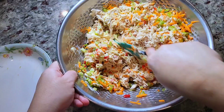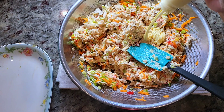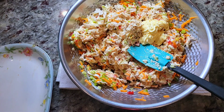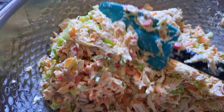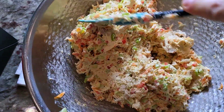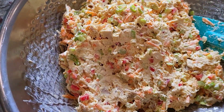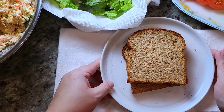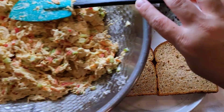Once this is combined, give it a taste — I can tell I'm going to want more mayo. Add the ingredients to your preference; that's the greatest part about making chicken salad or tuna salad. Once completely combined, you can cover it and refrigerate for a couple of hours to let the flavors marry together. I'm serving it right away, but it is great the next day if you make it ahead.